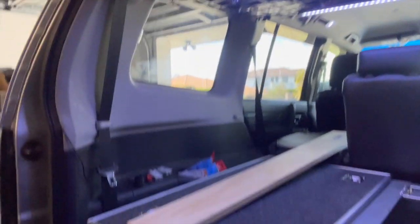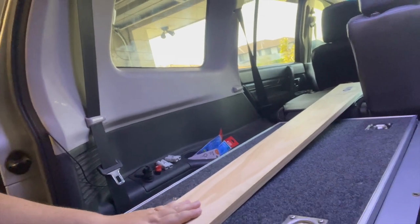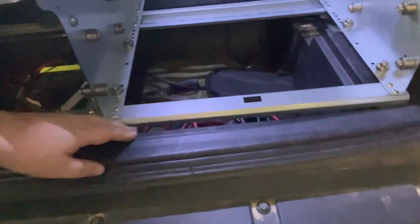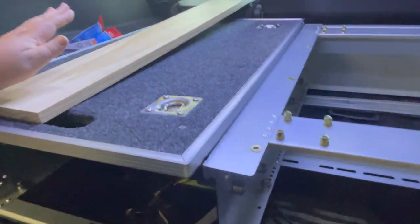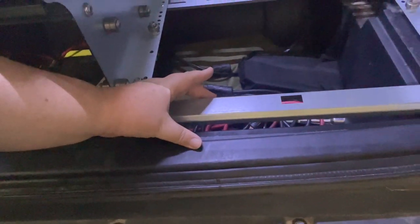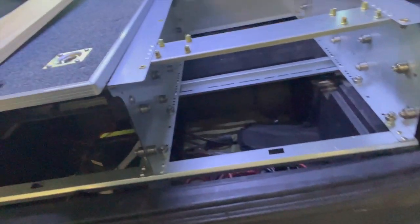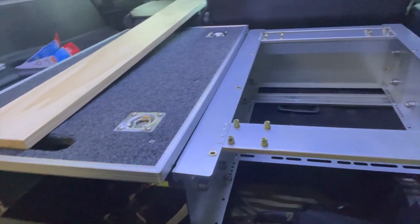I've been to Bunnings and bought some wood. I saw another guy do this because there's a slight gap at the front which isn't very pretty. I'm going to cut this to fit - it's only going to be very shallow - but it will sit under here. I've got some marine carpet that I'm going to glue onto the wood, cut it, and then this whole assembly is going to bolt down there.